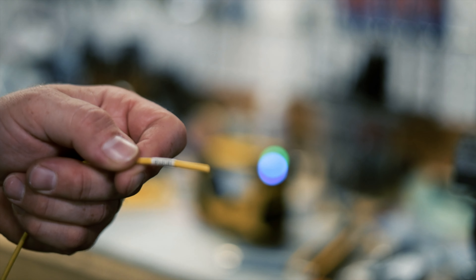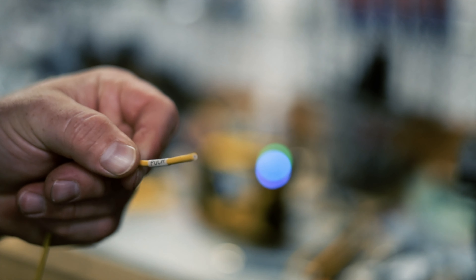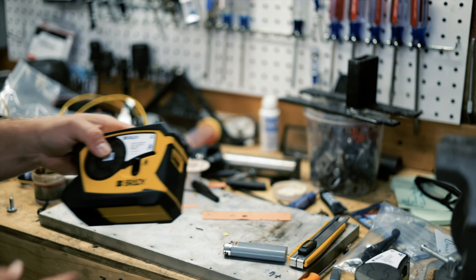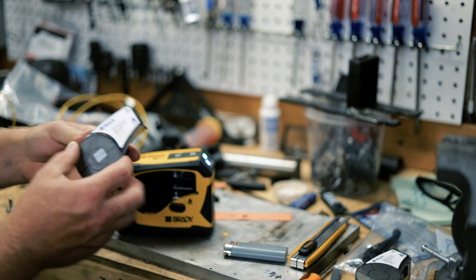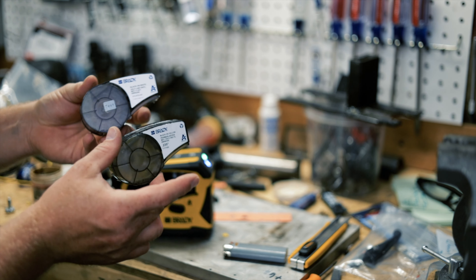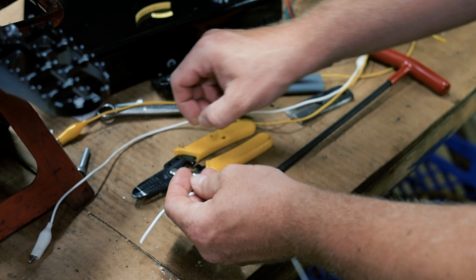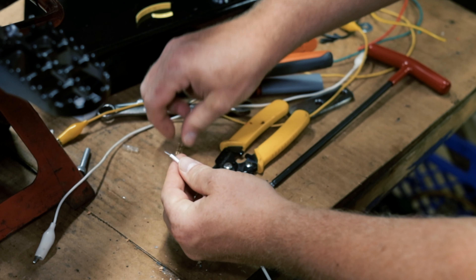Look at that — I chose a bad background to do this on. So I've got 'display negative' and I've got my battery negative. I've got my display negative, my display positive, headlights, switched 72 volts, battery negative, switch 12 volt — I'm gonna label that one in a minute.